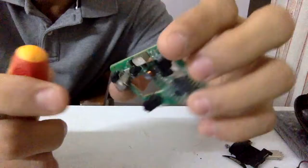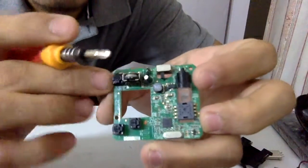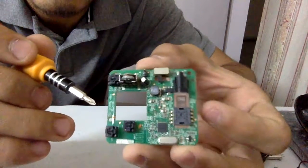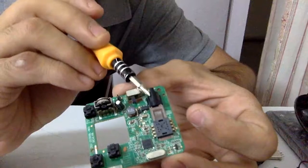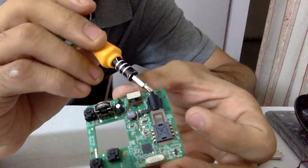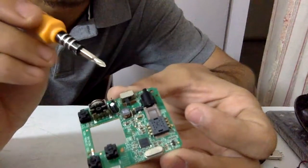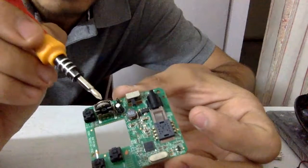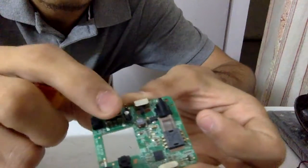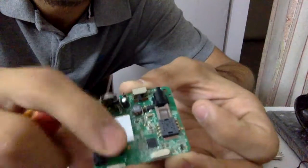Continuing to take things apart — let me brief you on the components you can reuse from this board. First is an LED — a standard red-colored one, which you can desolder and reuse. You also have a switch you can reuse, and a 3-pin rotary encoder you can reuse. There are also a couple of push switches that are pretty good and can be reused.